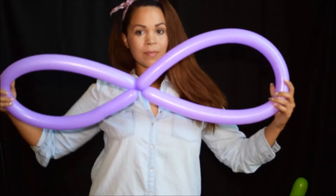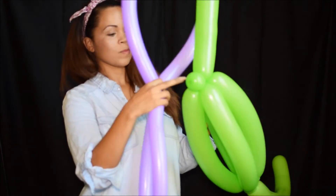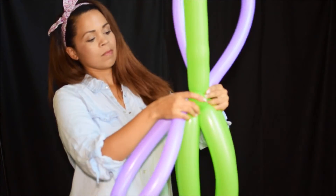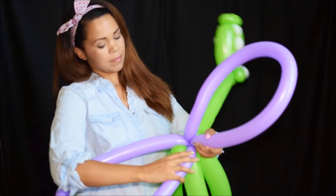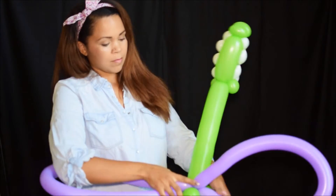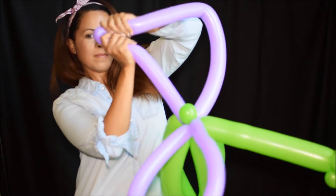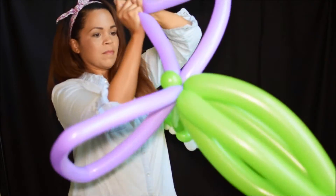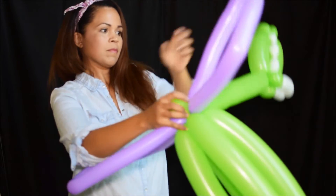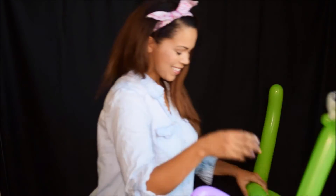So if you give it to the kid right now with just these two loops, it's going to look like a butterfly. I'm wrapping this around two times also, by the way, so that it doesn't pop out when they start playing. So I'm going to shape the wings — you can squeeze and pinch to make a triangle shape, or you can twist the balloon and then it'll make an automatic indent because it's twisted.